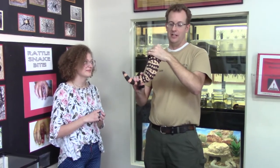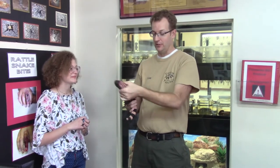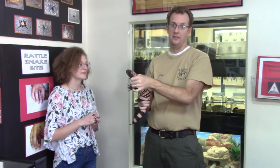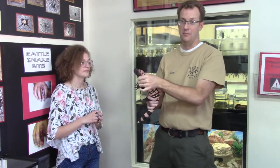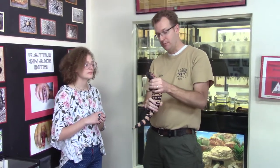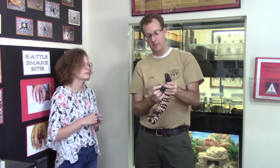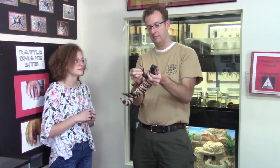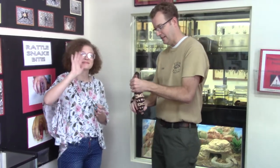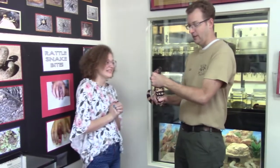This is Kale the Venom Teacher and this is Harley the Gila Monster. Gila monsters are a venomous lizard and I've had him in captivity since 2007. In the wild they're constantly digging and they actually wear their claws down normally, but in captivity they don't have that opportunity, so you can see his claws get really long. This is Kale, my lovely assistant, and she's going to hold him while I trim his claws.